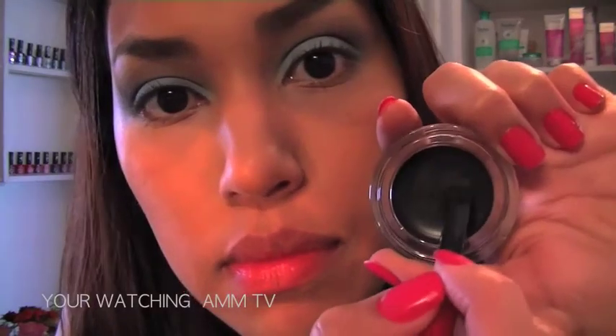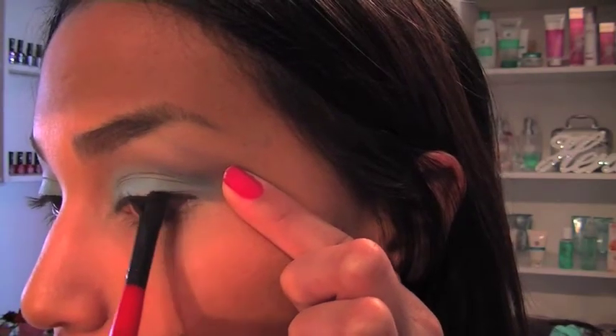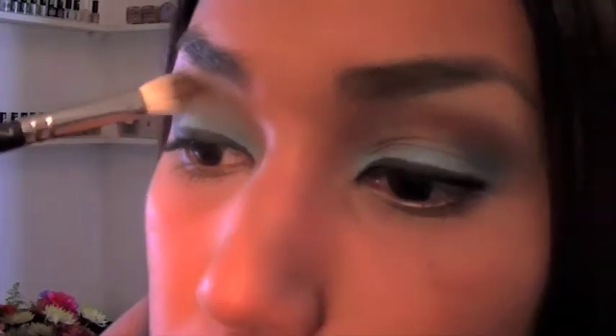Next, rim a black gel liner onto your upper lash line. Then blend brown eyeshadow shades by dusting light brown and copper shadows into your crease area.